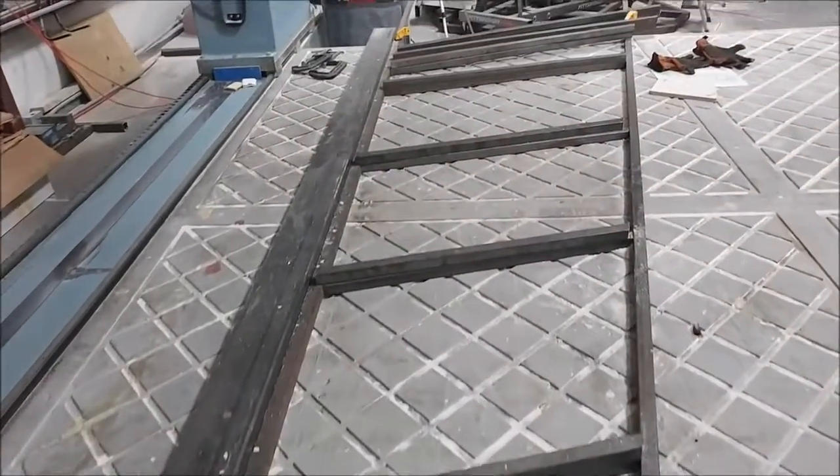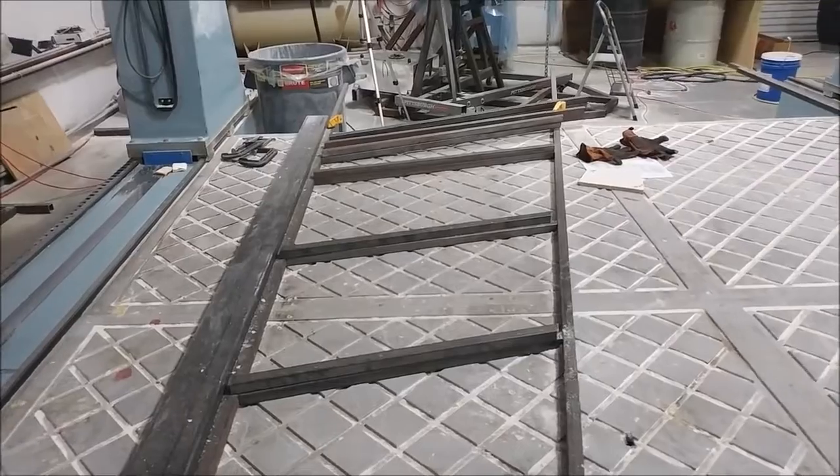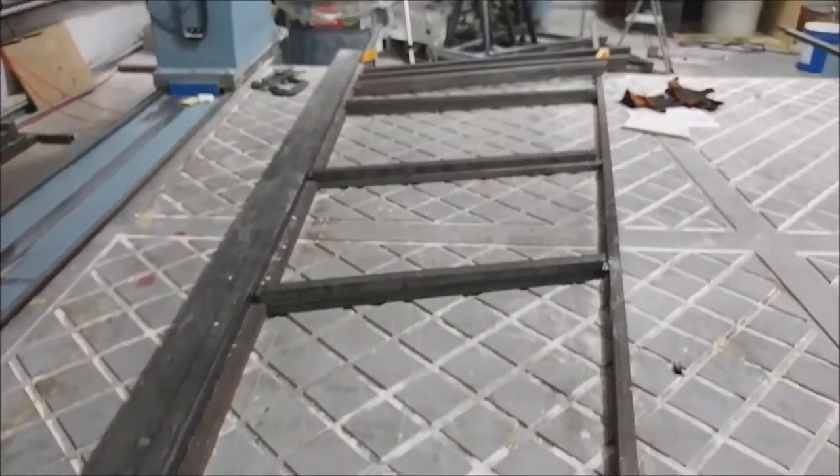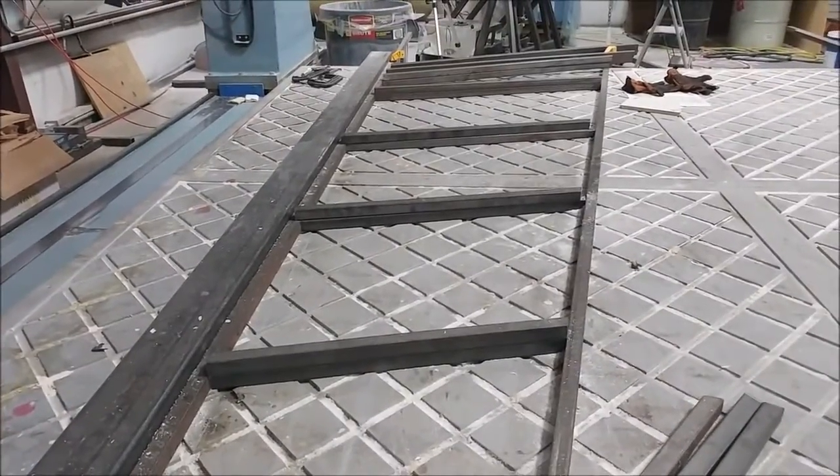Keith and Zach are working Friday afternoon on getting these frames sorted out for what's going to be the wing fixtures — for holding the wing skins in place while all the ribs and spars are laid in. So that's moving along.